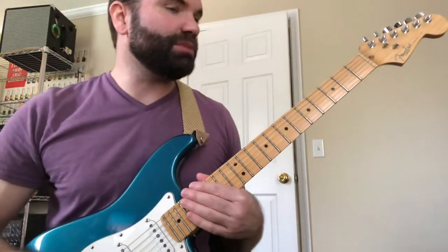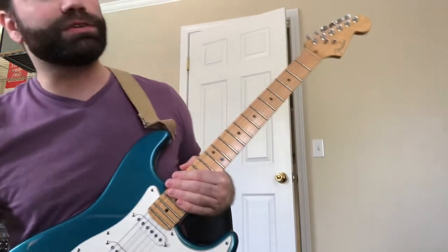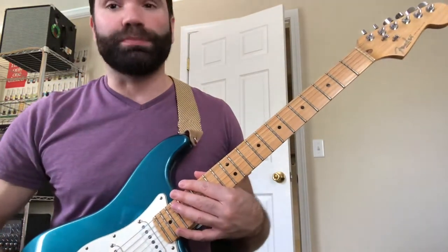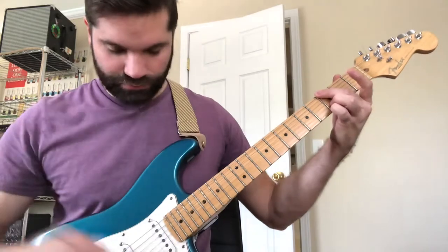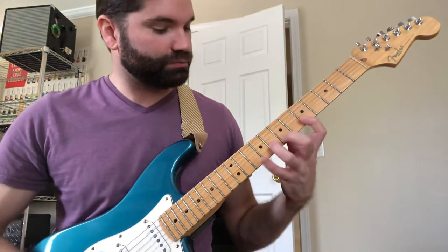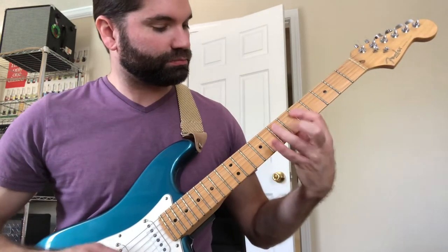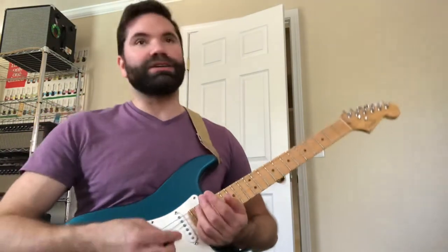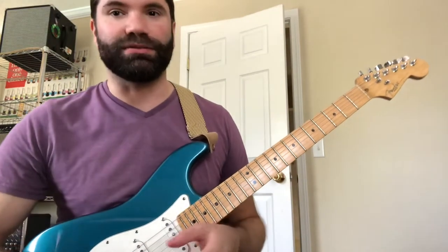All right, so here is another G Mixolydian lick. This one's a little tougher than the other one. I say Mixolydian — it's major pentatonic. Here's what it sounds like. See if I can get this right on the first try. So this would be a good sort of ender for a longer lick.